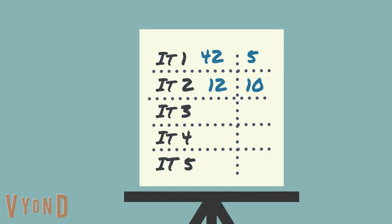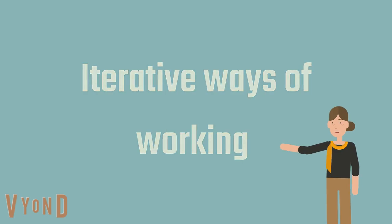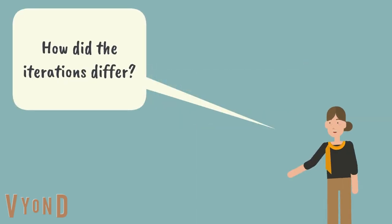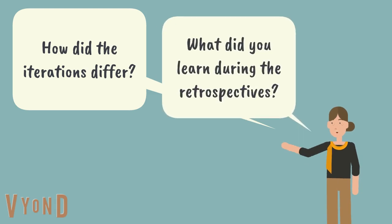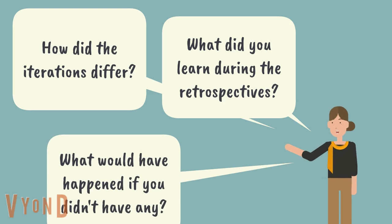Once you have completed all iterations, it's time for a debrief. Ask questions around working iteratively: What changes did they see happening between the iterations? What was different from the first one compared to the last? How important were the retrospectives? What did they learn? What would have happened if they didn't have any time to stop, reflect, and adjust the process?